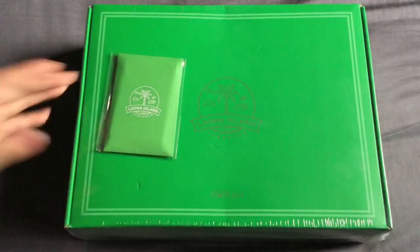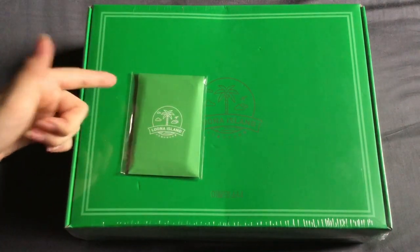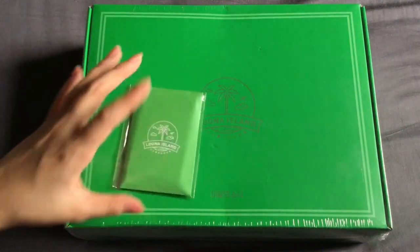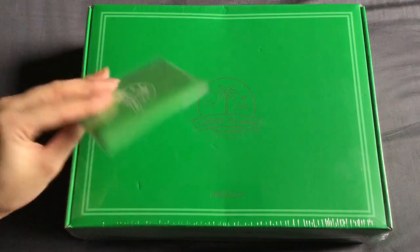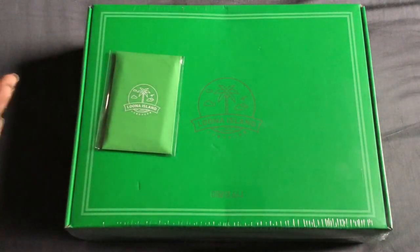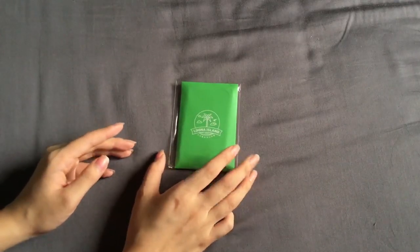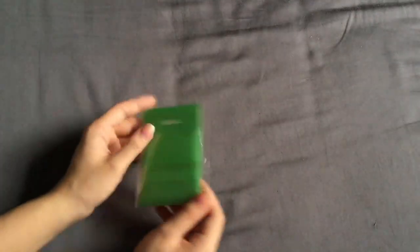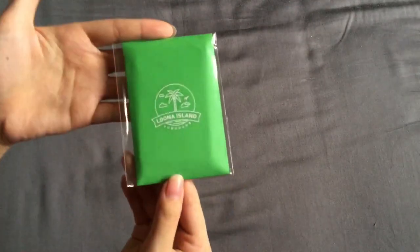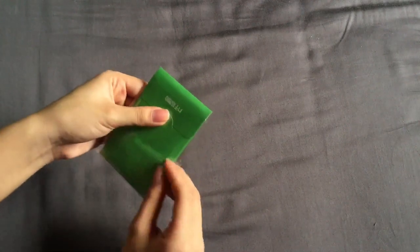Before we start, I just wanted to say that I actually thought there was another photocard set inside, but it turns out it's just the pre-order photocard set, so I was very confused. But without further ado, let's get started. I wanted to first go into this pre-order benefit photocard set because I have seen it and it's so gorgeous.